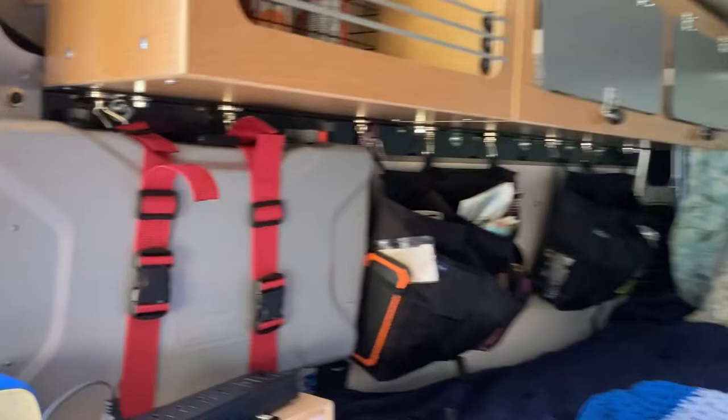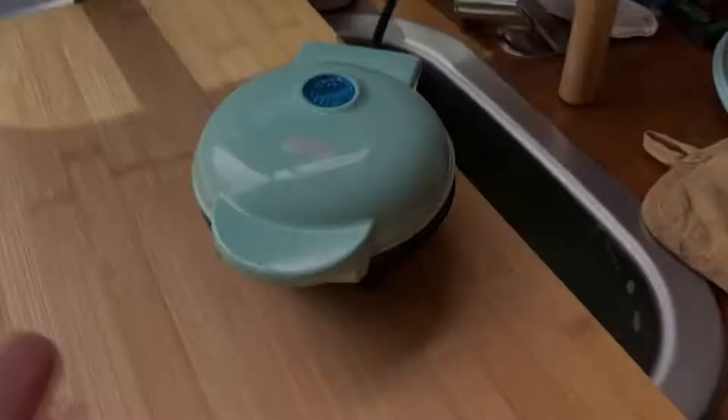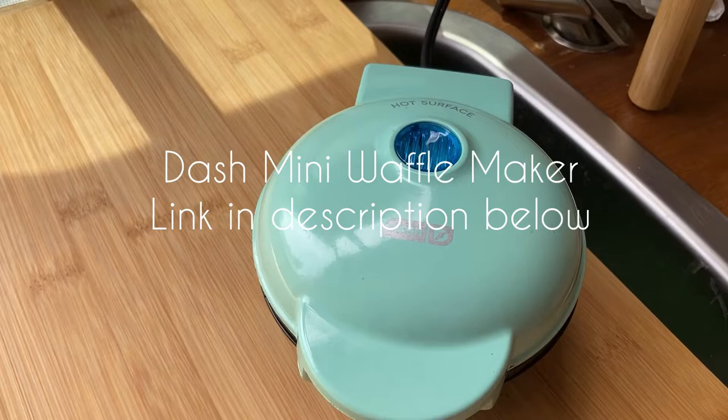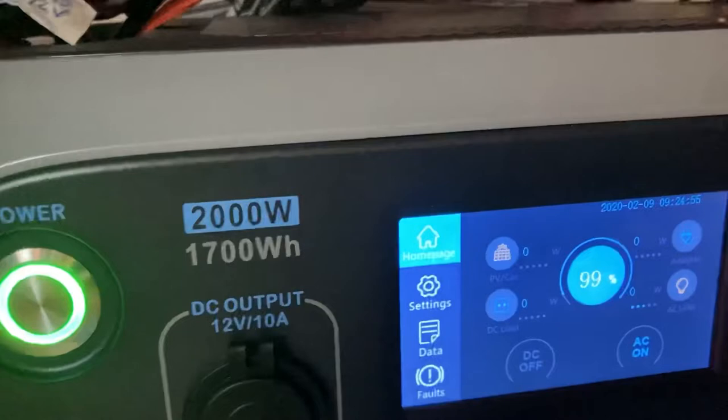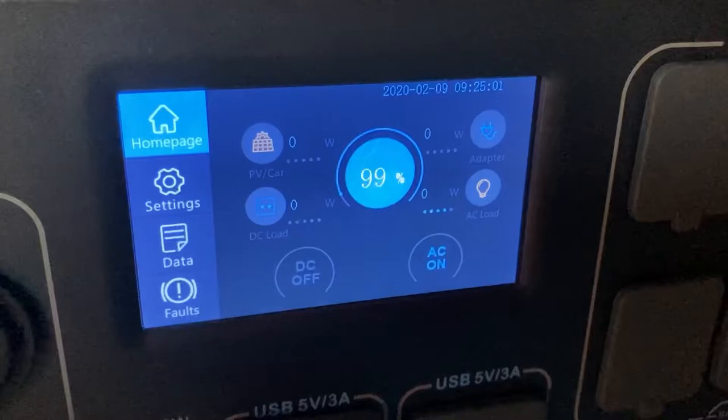Camp van cooking! Take your little mini waffle maker — this is the Dash Mini — and I have it plugged in to a power strip that is plugged in to my Bluetti using the inverter. Let's see how much power it is pulling right now, because it is actually on and the waffle iron just clicked into the off position.